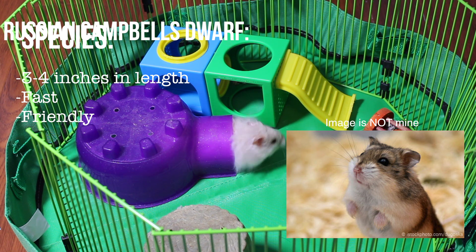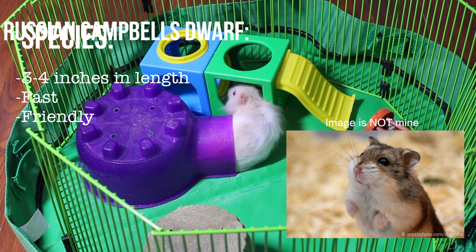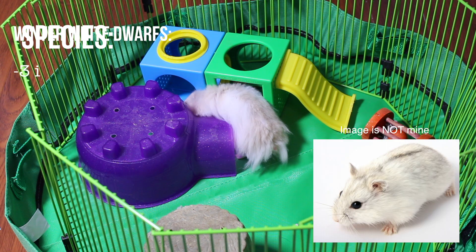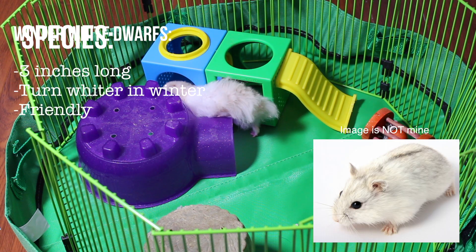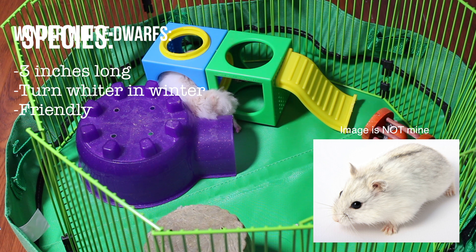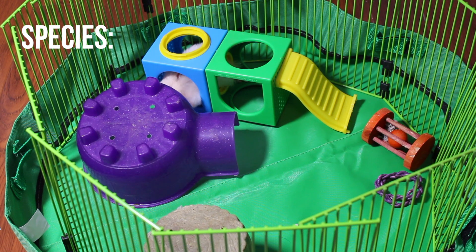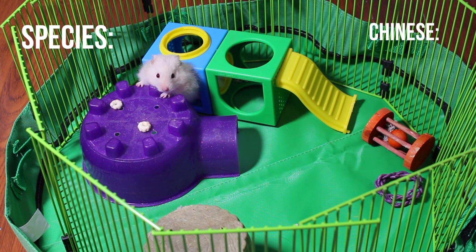Russian Campbell's dwarf hamsters are pretty small but usually known to be friendly, even though they can be fast. They're around four inches. Winter white dwarf hamsters are usually mixed with Russian Campbell's to make a hybrid, but they're also known to be very friendly and they turn whiter in the winter, which is something cool about them. They're around three inches long.